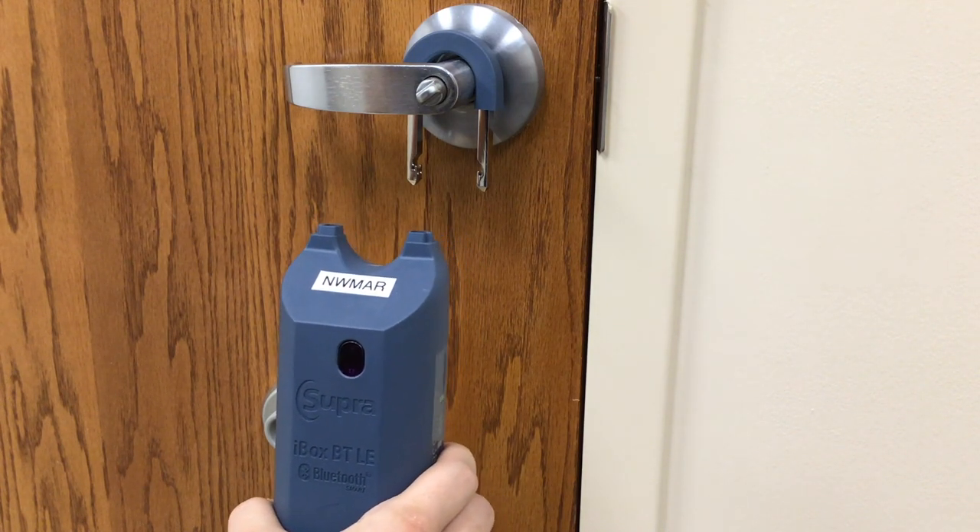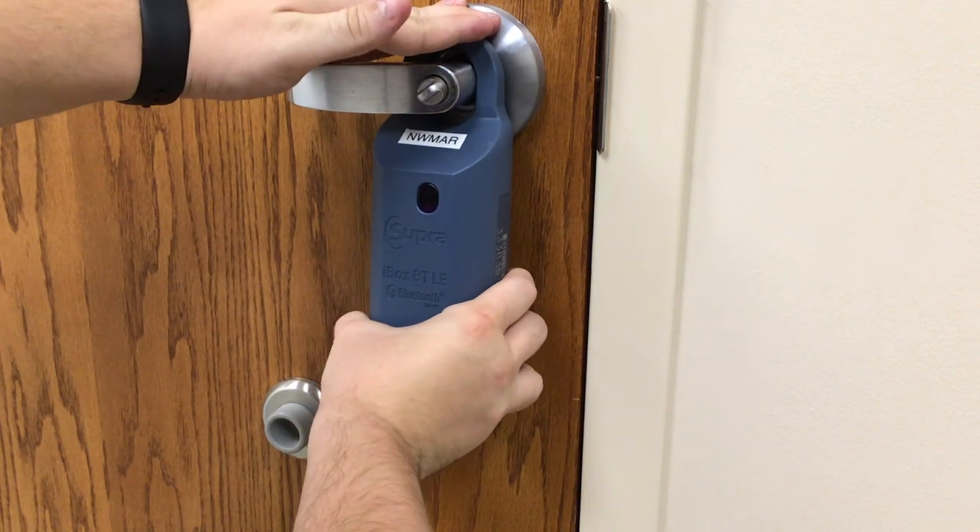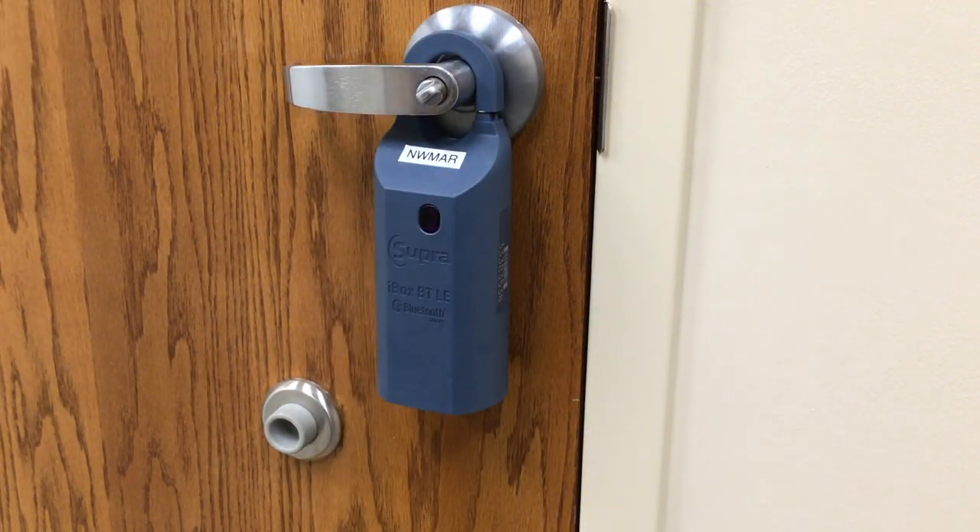To put the shackle back on, put it back in, press up all the way and then drop and it will lock back into place.